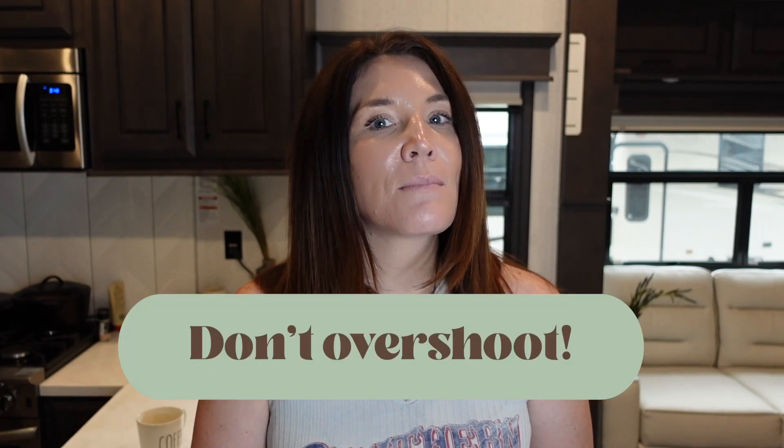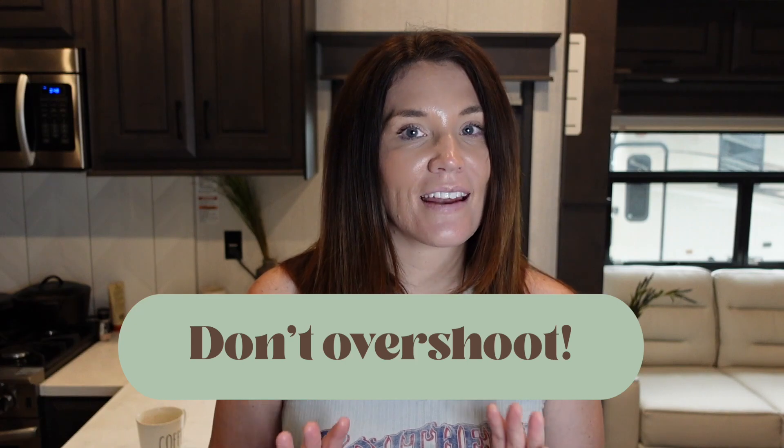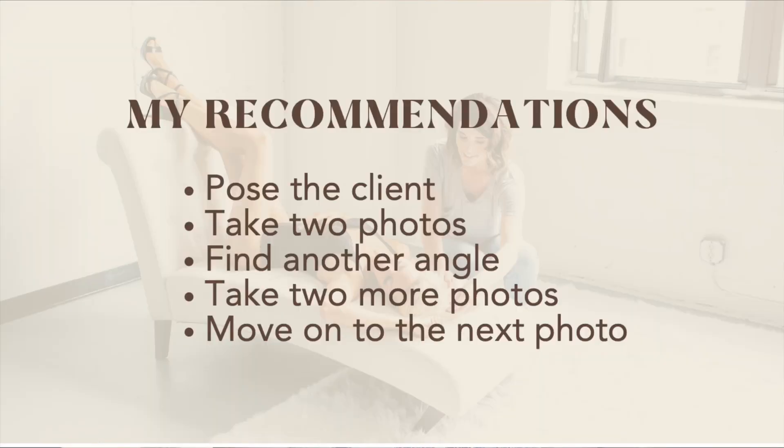The first photography editing tip in my quick culling guide is don't overshoot. This is something a lot of photographers struggle with, and I get it — I used to be that same photographer. But as soon as I stopped overshooting, my culling process got so much easier. My recommendation: pose the client, take two photos of that angle, find the next angle, take two more photos of that angle, and then move on to the next pose.